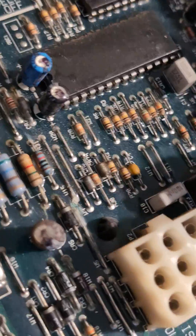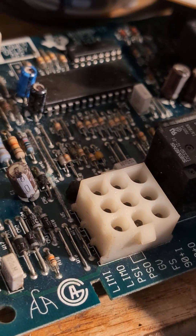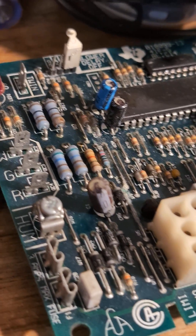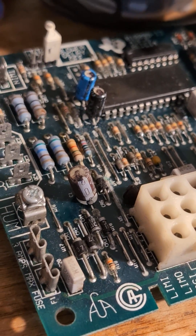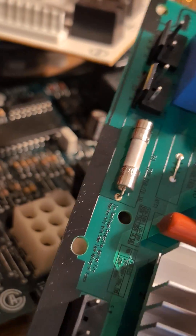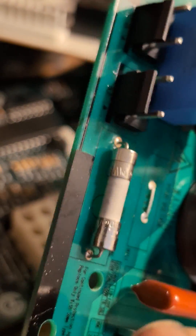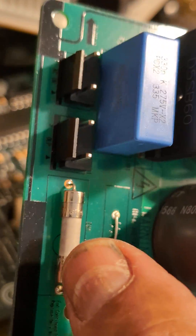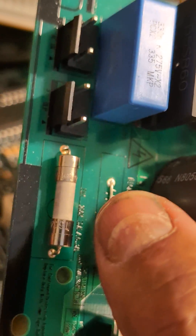Another situation may be that you don't have power to the control board. For that, you need to check your power transformer — which is typically a 24-volt transformer coming to your control board. That always depends on the type of board and equipment you are working on.